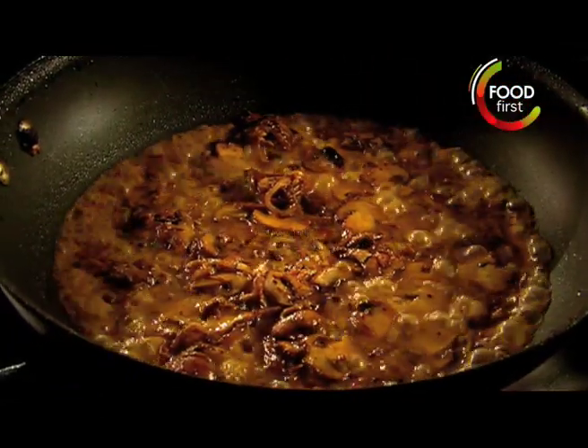Pour in a dash of brandy and flambé. Once the alcohol has burnt off, swirl the juices, add the cream, and stir in chopped parsley. Return the steaks and cook.